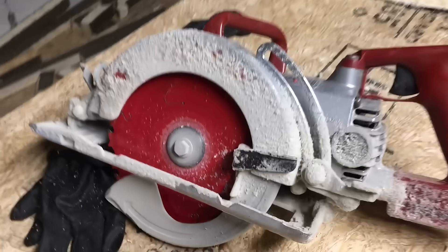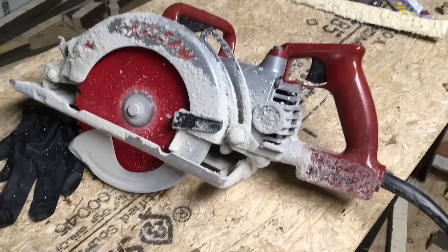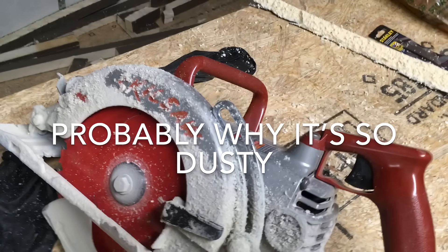Then we'll come back in and fill in these little gaps with some foam. So you see all that dust in the air? That's what it looks like when you're cutting this foam. You can cut this stuff really easily with a hand saw. I'm using this old MAG 77 skill saw to cut most of it. It cuts like butter but creates a huge mess — just debris everywhere.